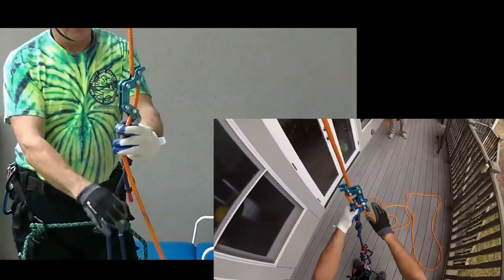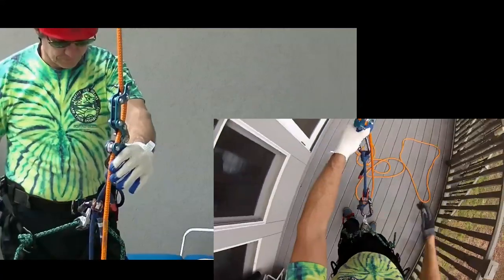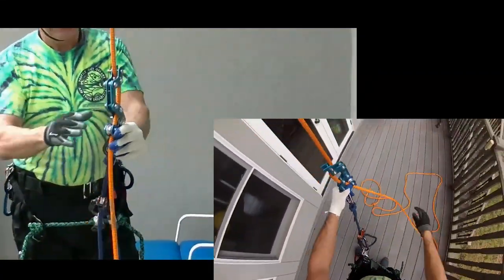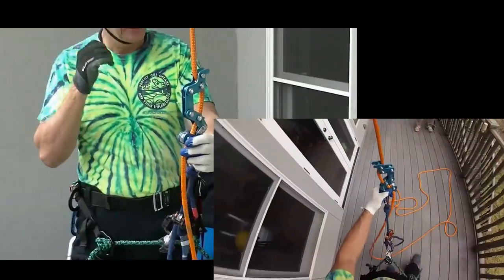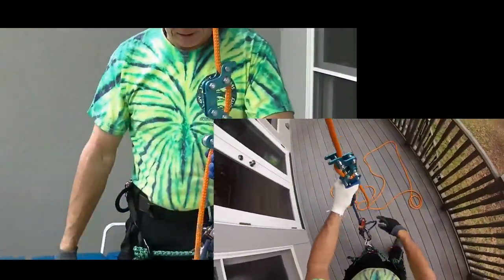I've been practicing with my rope runner using a similar configuration to what I've used for other devices. I'll show you how my setup is — I'm liking the rope runner. I think it's going to be a replacement for me when it comes to using the unit sender, but I have my rope runner set up.